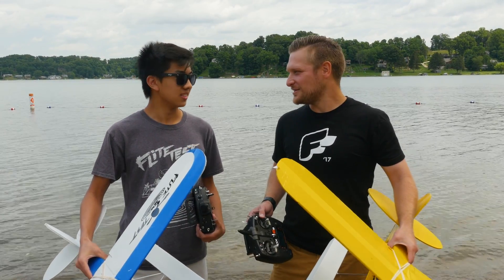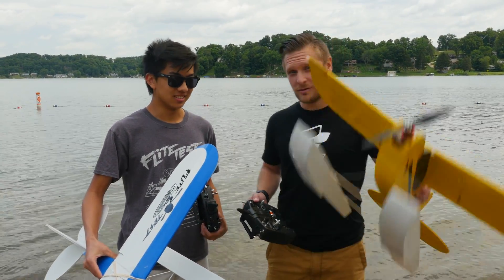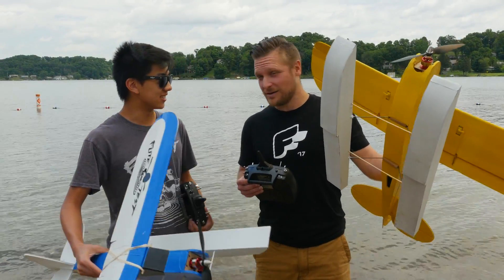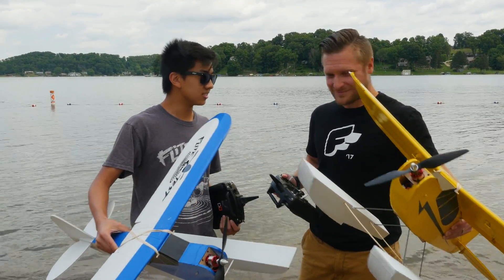Hi, welcome to Flight Tests. I'm Stefan and this is Andrus. Hey. And we have something in common — we've never flown off floats before. Right? So what do you say we get this in the air and we talk from there? Sounds good. Done.